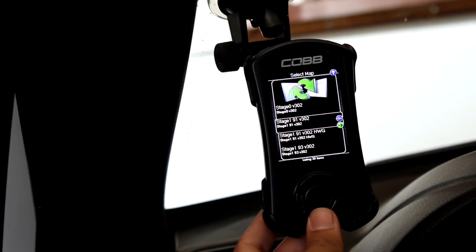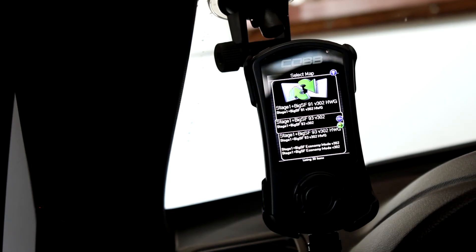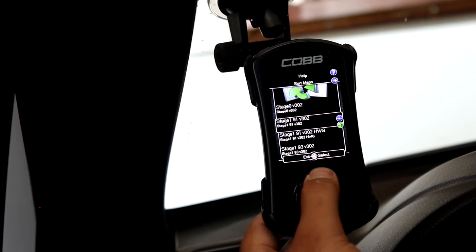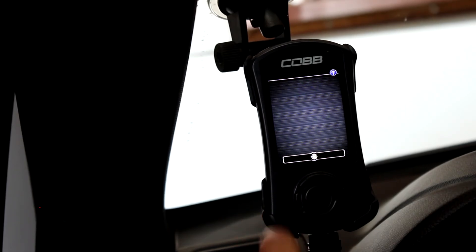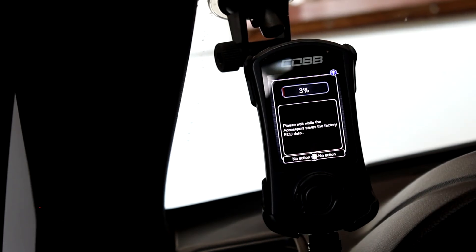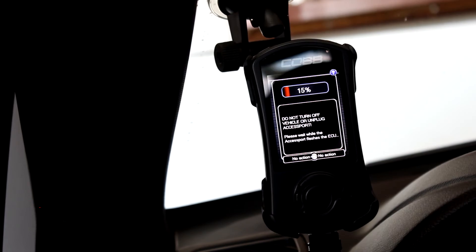After confirming, it brings you to a screen showing all the maps or tunes available — stock or off-the-shelf by Cobb. Choose your map and push enter. It will recommend your battery is charged and begin the process, which takes around six minutes because it is creating a save file of all the ECU data from the factory, just in case something goes wrong, and for future tunes.